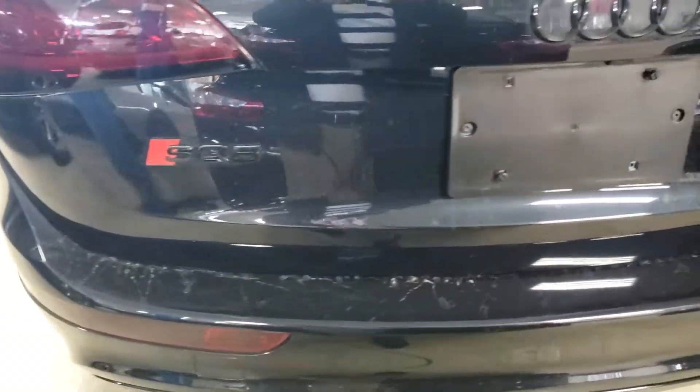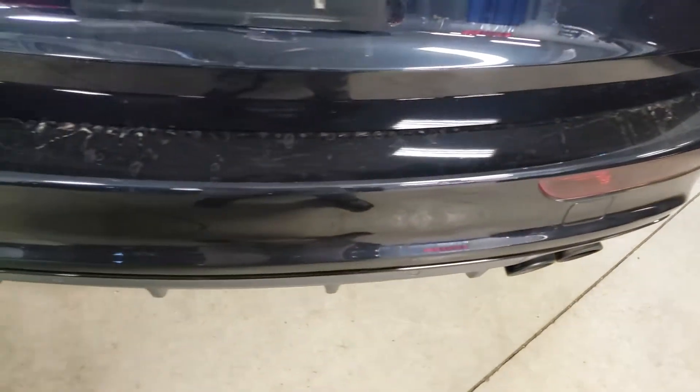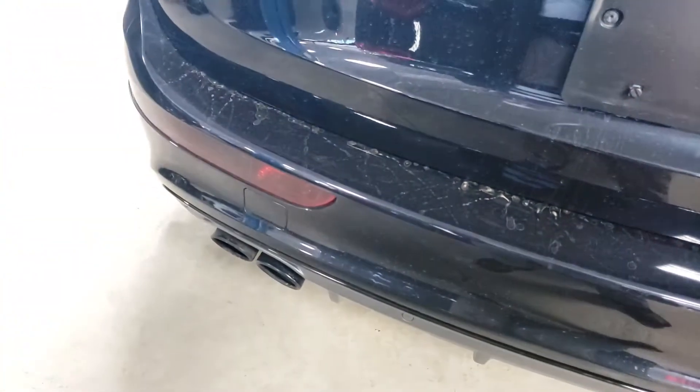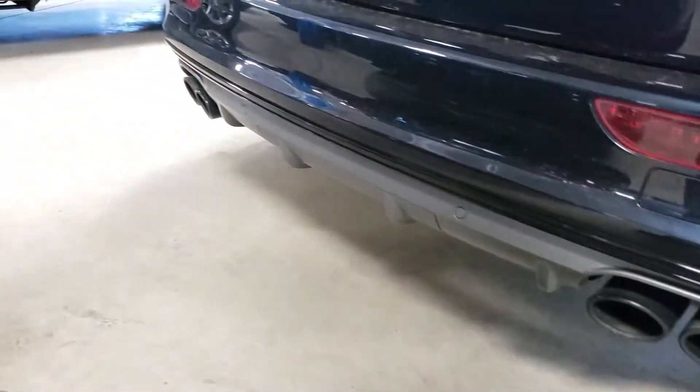Same thing with the tailgate back here — I don't notice anything. It definitely needs to be washed and detailed. Nice dual exhaust as well.